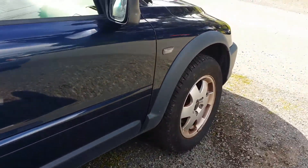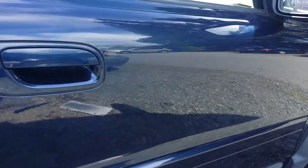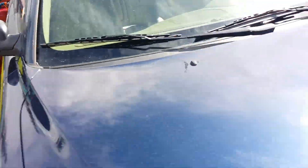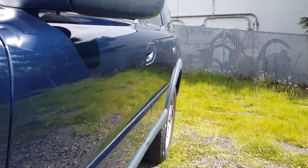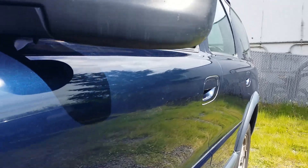Still has those scratches in the door, you can see. That door had about three or four, a couple of real sharp ones. Came out pretty nice. I mean, I did this car quickly. Driver's door had a real sharp one right up here in the middle — came out real nice.